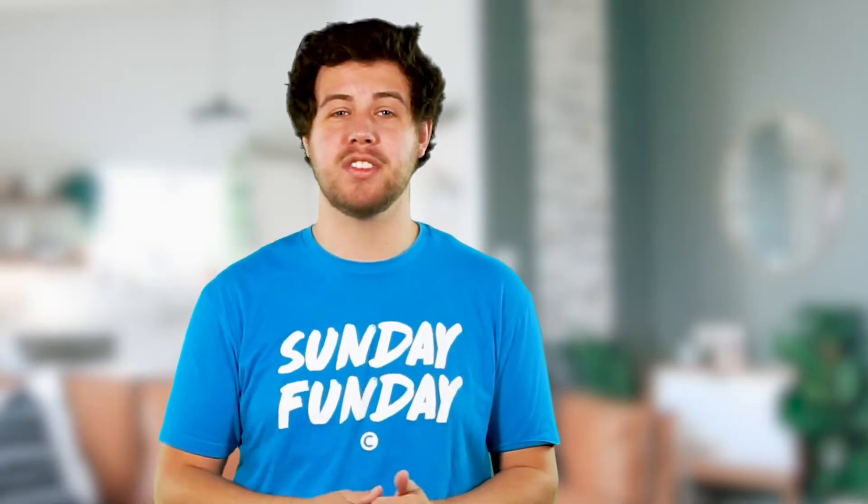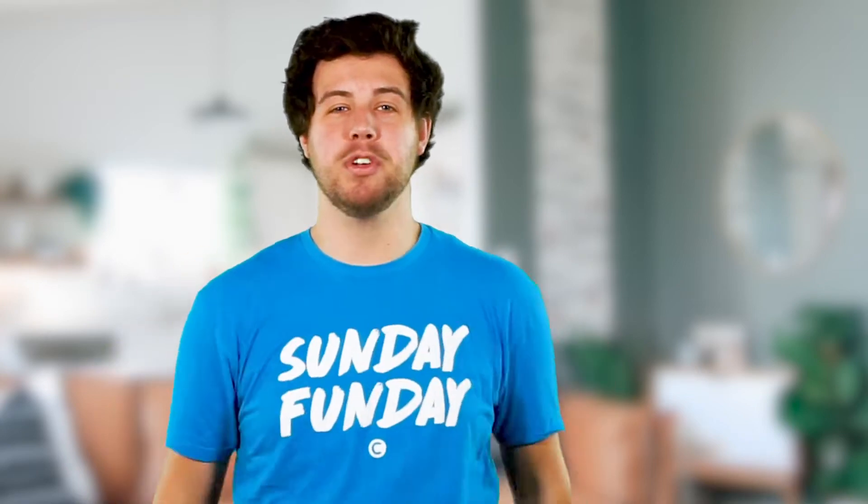Before we get started today, I want to show you guys our challenge video. It's awesome. I hope you enjoy.